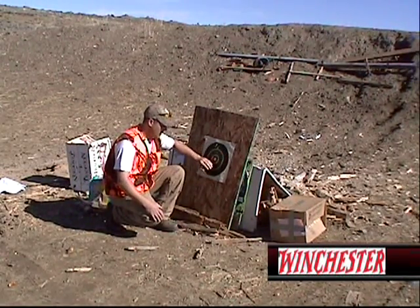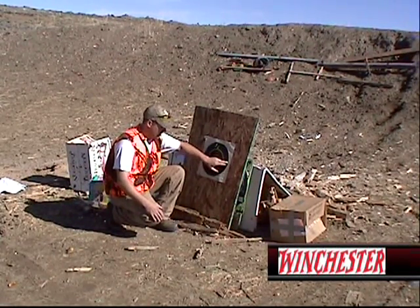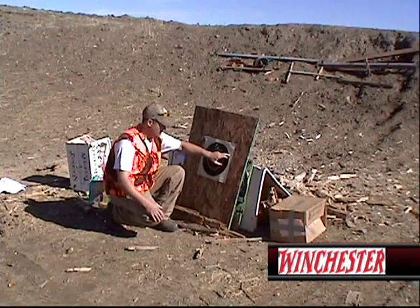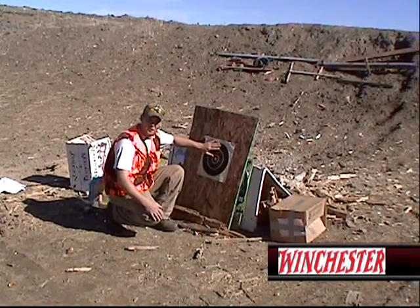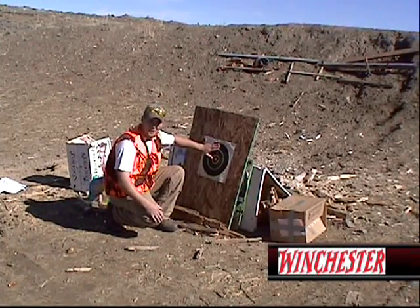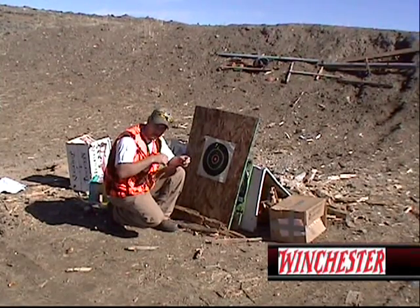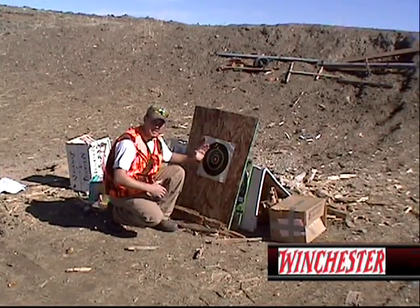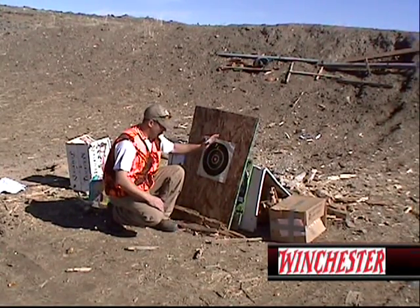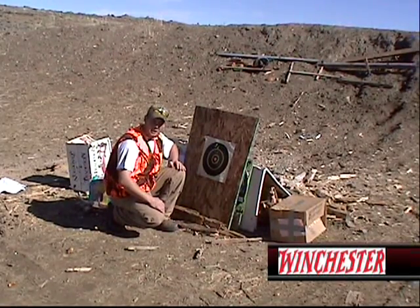The bullseye is zero, and counting up on the graph — one, two, three, four — I'm in the four to five inch range high. What I'm going to do is go back to my rifle, adjust my turret a few clicks, and lower it down. Side to side I'm within the kill range — I just need to bring it down about two inches and we'll be good to go.